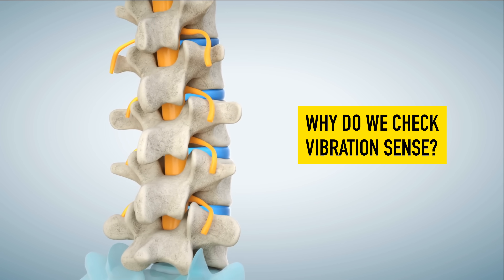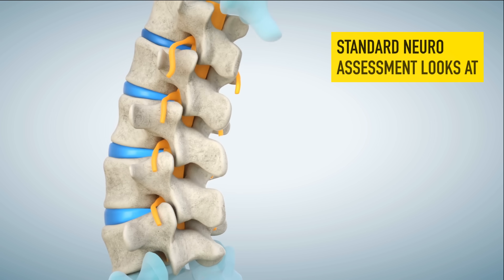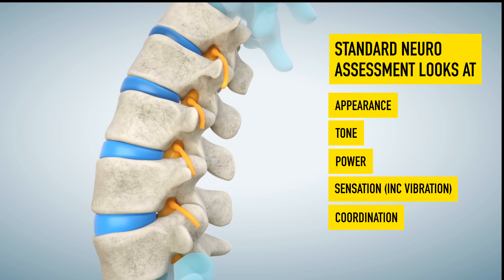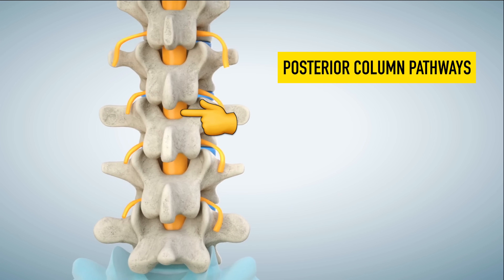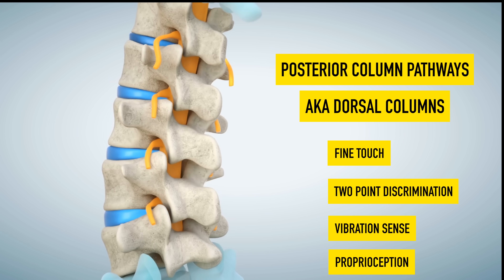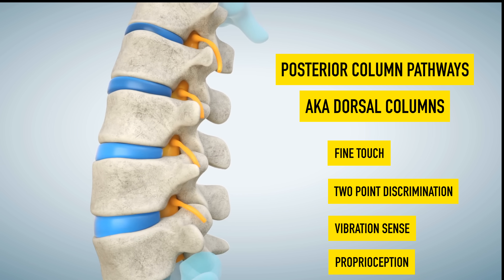The clinical significance of paying attention to vibration sense: when we have neurological issues, we may get reduction in peripheral reflexes, impairment of vibration sense, and position sense as well. If there's a problem with the posterior column pathways, we're likely to see this loss of vibration sense. The dorsal columns are involved in sensation, particularly dealing with conscious appreciation, fine touch, two-point discrimination, proprioception — understanding where the body is in space — and vibration sense specifically.